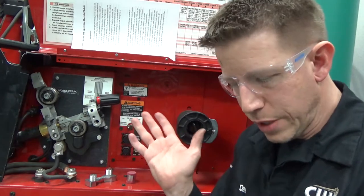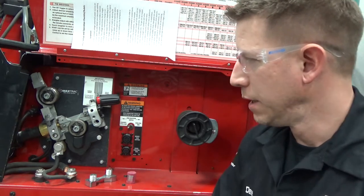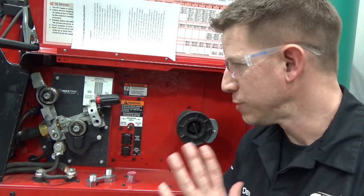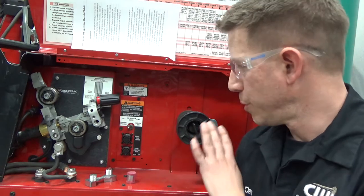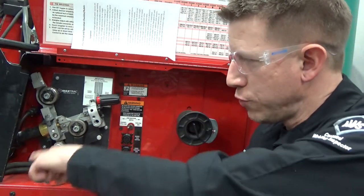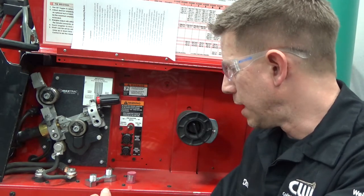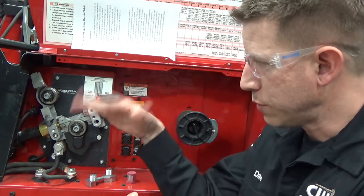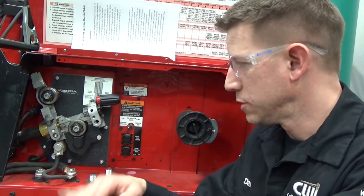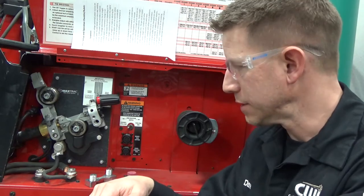This is a machine that's typical of what you're going to see in a modern fabrication shop or in the lab. This particular one will do multiple processes, but we're just going to be talking about the GMAW process. This is a constant voltage machine. We're going to be pushing this solid wire consumable electrode through rollers out through the lead to create a weld. This one has all its components encased within the machine, though some in your booths may be exposed.